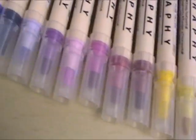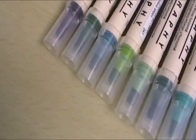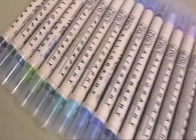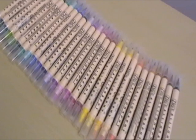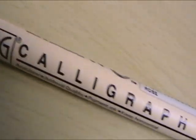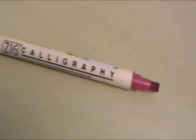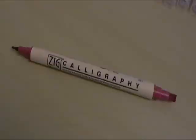The Zig Calligraphy Markers are perfect for crafting as they are archival quality. Like the rest of the memory system range, they are acid free, light fast and fade proof. The range comes in 48 colours and they have a 2mm tip and a 5mm tip. Both tips have a flat edge, which means they are great for left handers to use as well.